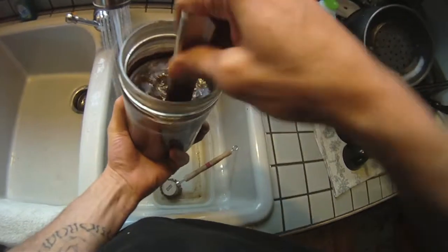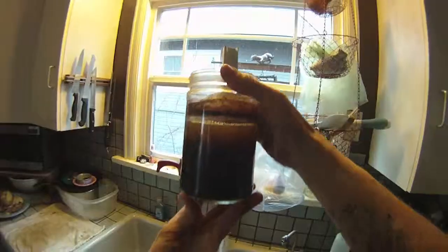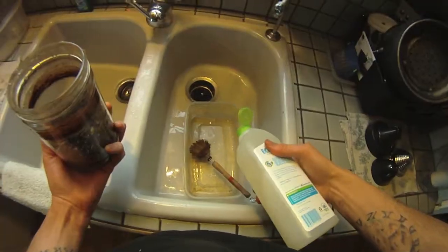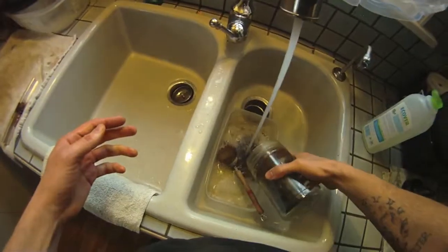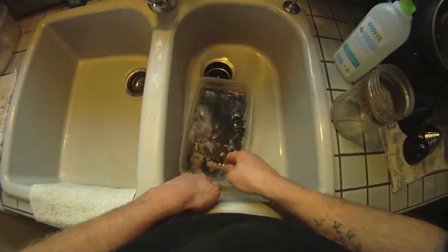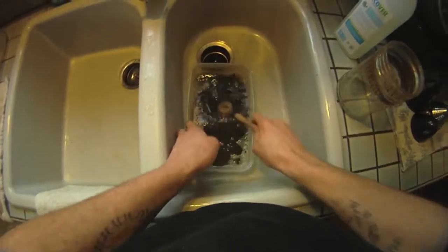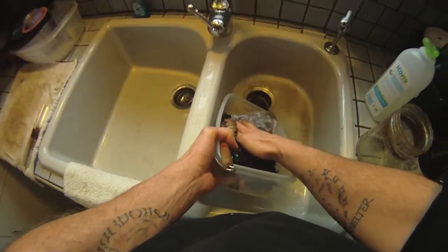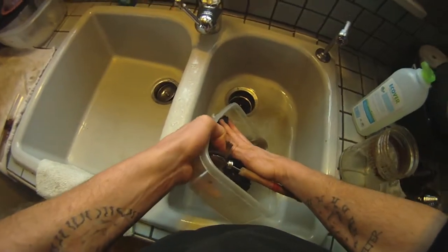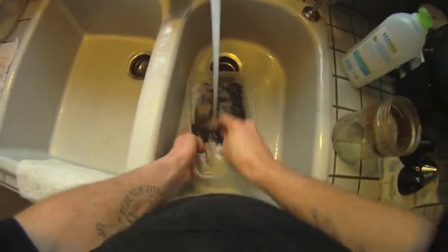I let the screws sit in the vinegar bath for about an hour, and then I rinsed them off. Here we are with the sludgy mess — the bad-looking science project. Then I just wash them off with a mild dish detergent. Since this is steel and not aluminum, we don't have to paint them with that iron-based paint and activate it in order to get a rust. We're just going to let nature do its course — once the steel is exposed to the elements, water and air, they rust by themselves.